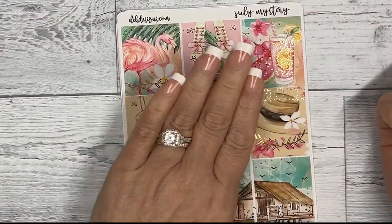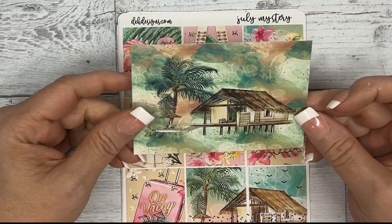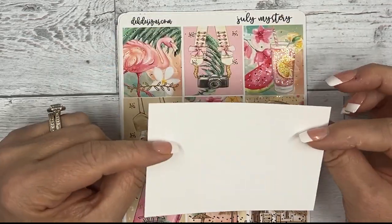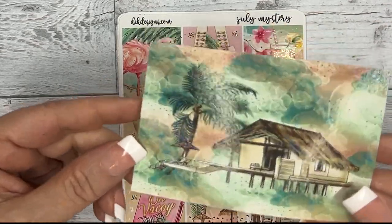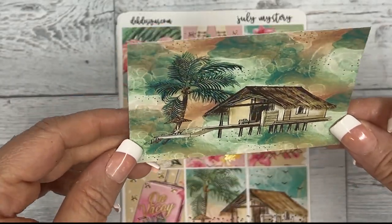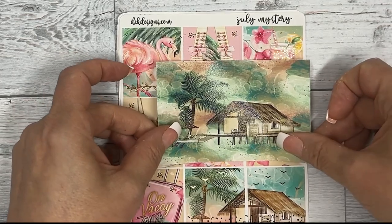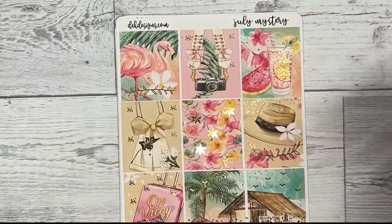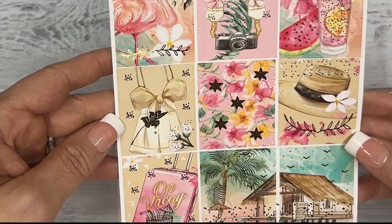This is the Erin Condren standard vertical kit. The first thing you see is this adorable little journaling card or deco piece, and it has holographic foil over it — it's super cute. You could even wash that down into a spread or trim it down for a double box.